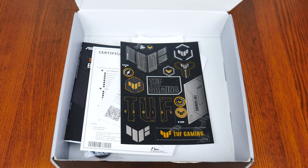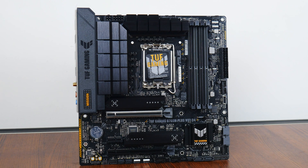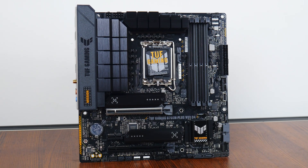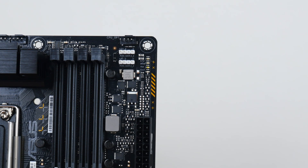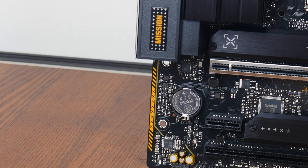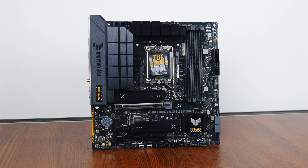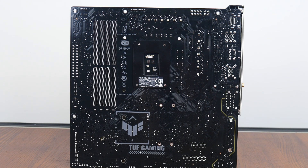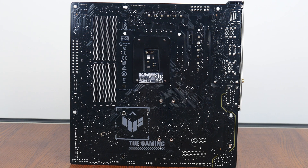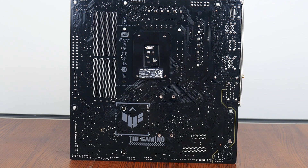Onto the board itself. Asus has gone for a black, yellow and grey colourway with an integrated IO shield design, chunky black heatsinks all around, and some subtle yellow motifs printed directly onto the PCB for a gamer-oriented appearance. RGB junkies should note that Asus has opted not to include onboard RGB LEDs, though it does come with RGB headers for RGB-capable peripherals. Interestingly, Asus has included TUF Gaming motifs on the rear of the motherboard, despite the fact that these would likely never be seen when the board is installed inside a PC case.